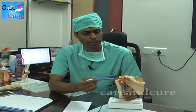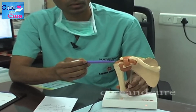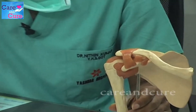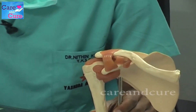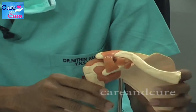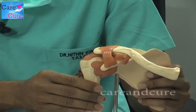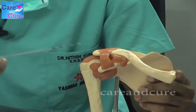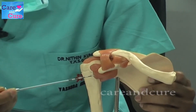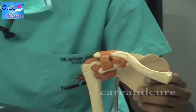If you can look at this, this is a shoulder joint. This is a normal shoulder joint, and the shoulder joint is stable — it does not come out of the joint, but it moves around. When there is a tear of any of these ligaments, then the shoulder comes out of the joint. That is a shoulder dislocation.